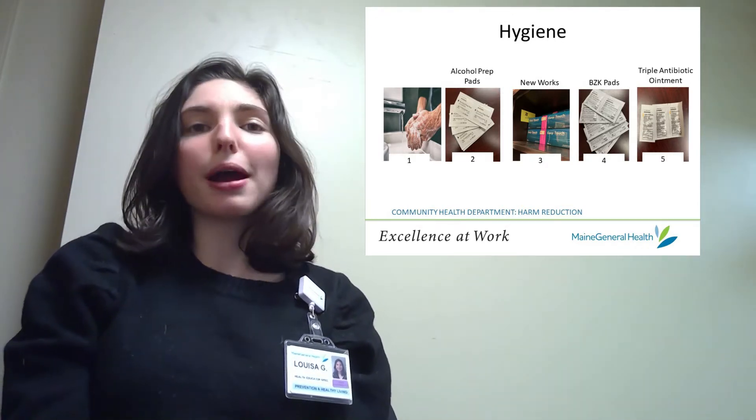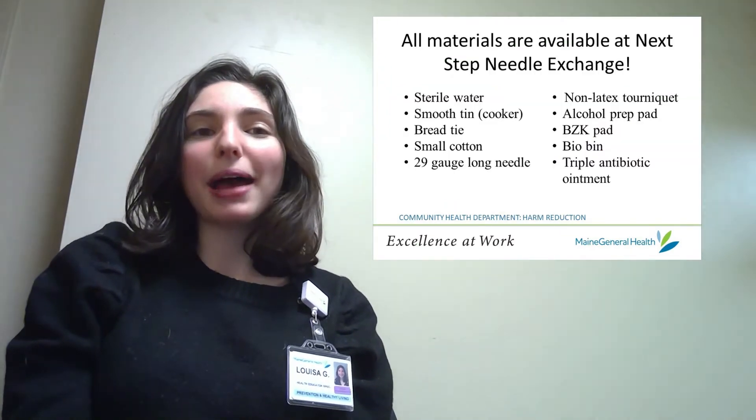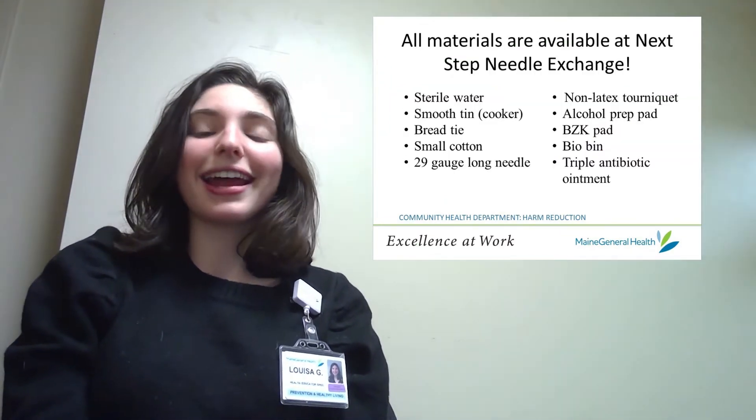We offer alcohol prep pads, new needles, BZK pads, and triple antibiotic ointment at Next Step Needle Exchange.